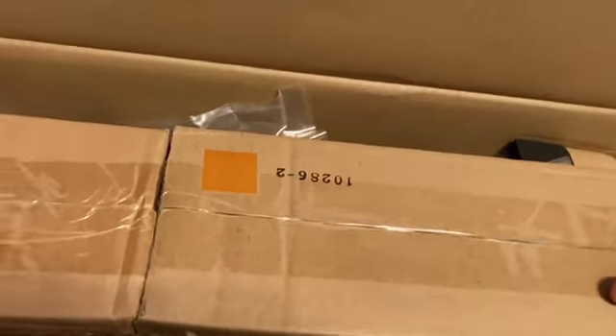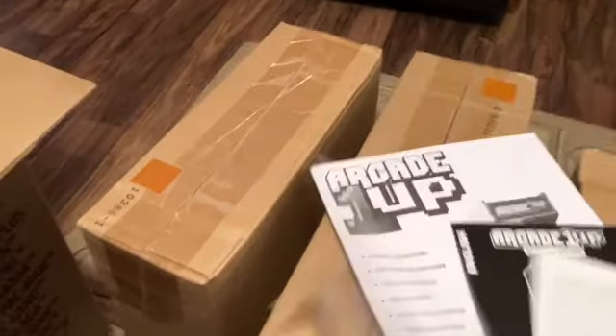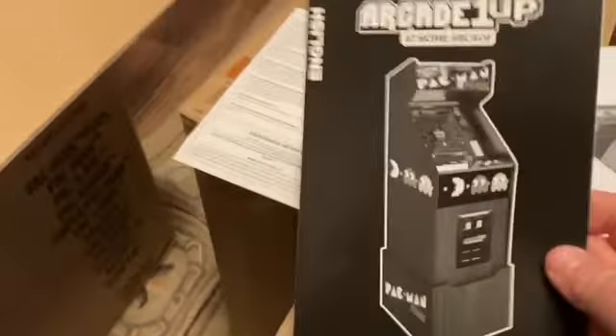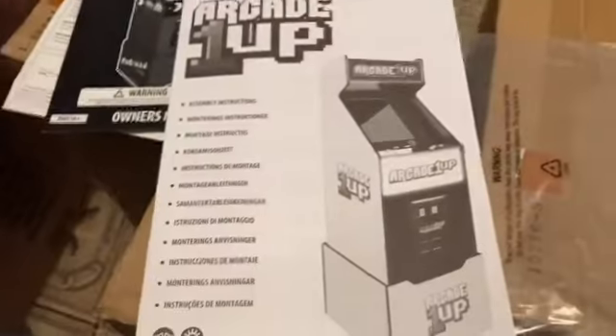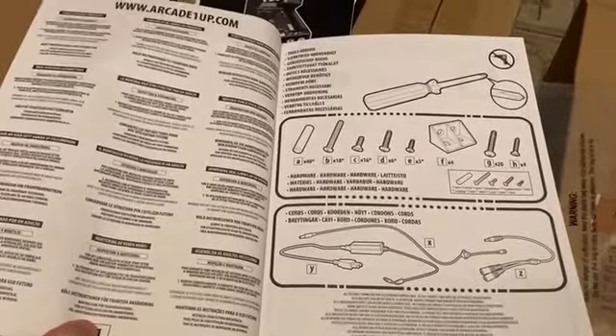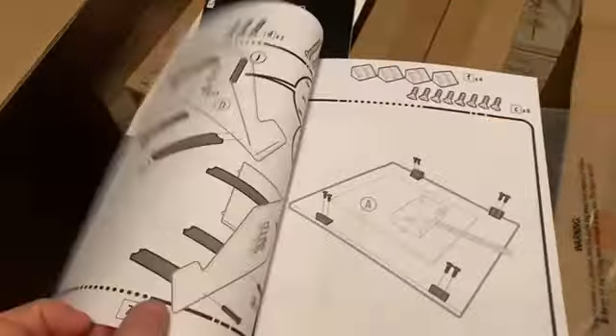It took me about 10 minutes just to get the bag open. This thing is really packaged well, which I guess is good for an arcade cabinet. Look at this glue on here — crazy. So, lots and lots of boxes. I think I'm going to be unpacking boxes for a while. I got the three boxes inside the big box out. They have a lot number — looks like it's one, two, three. We'll see if those go in order. There's warranty information and the owner's manual, and then we have our assembly instructions. Lots of screws and boards and all sorts of things to put together.